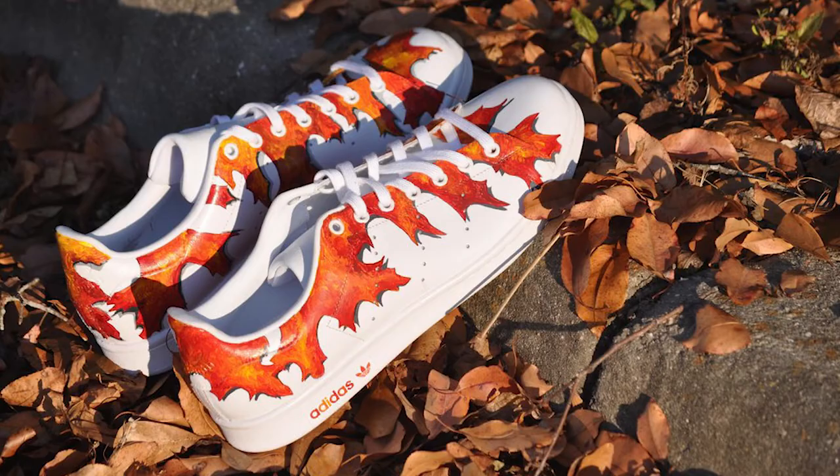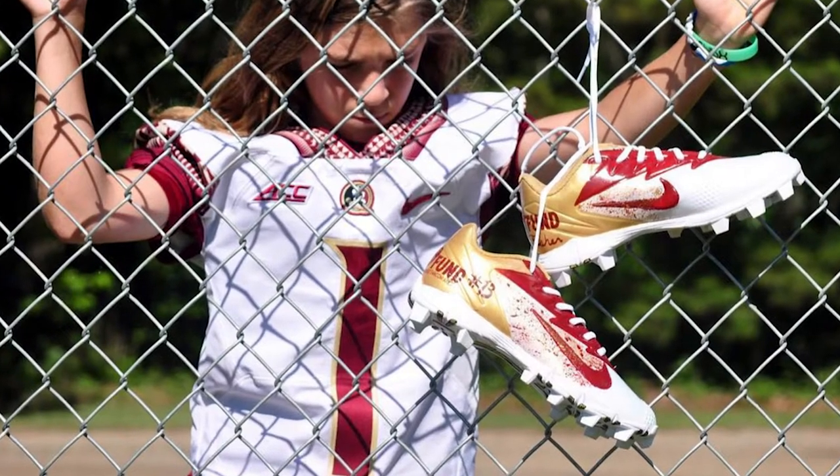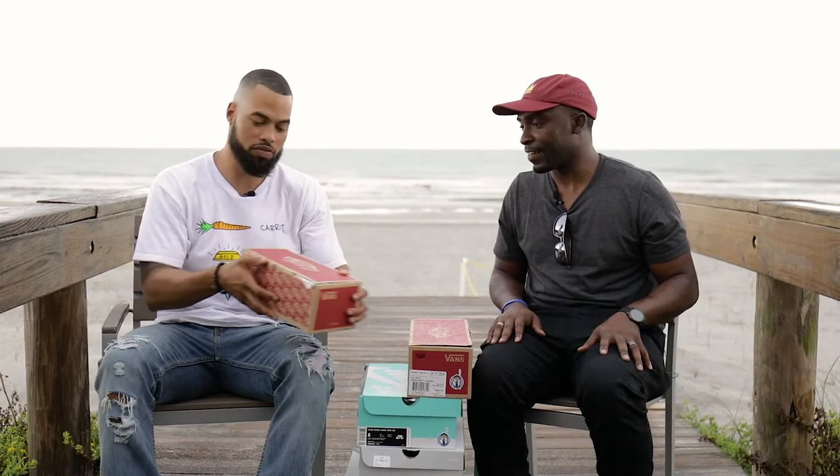What makes what you guys do different? I think the biggest thing that makes us different is we like to take an idea or a concept and really run with it — just kind of get crazy with it, think outside of the box. So I tried to bring something from all of the artists.